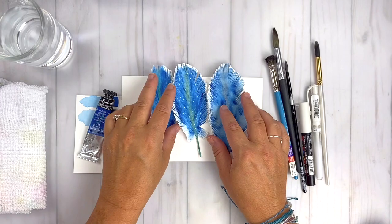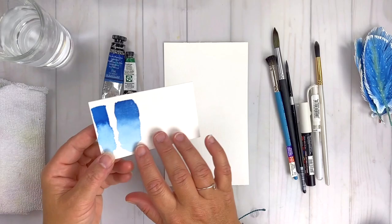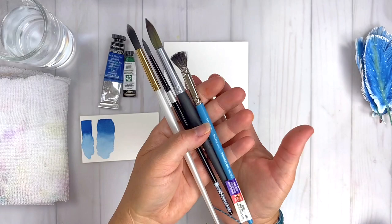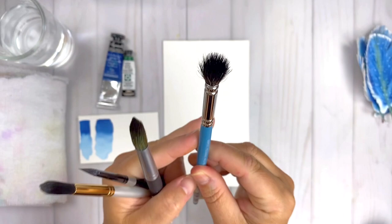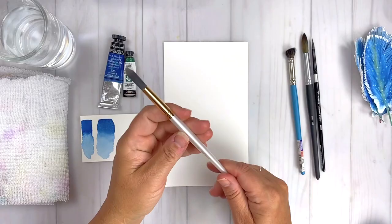Let's talk about the supplies I'm going to be using for today's project. I have a piece of 100% cotton watercolor paper — you can use any watercolor paper in your stash. The color I'm going to be using is phthalo blue for my sapphire blue. I also have some water, a towel, some white gel pens, some glue, and a variety of round brushes, plus this really fun deer foot brush for creating feathery texture. I'm also going to teach you how to take a craft brush from your stash and make a deer foot brush.